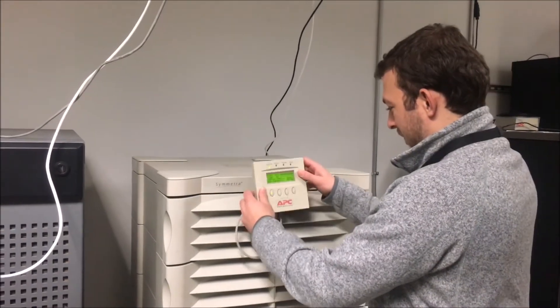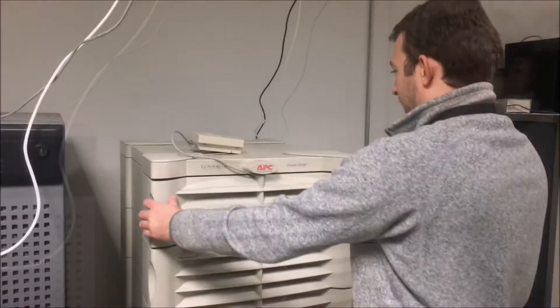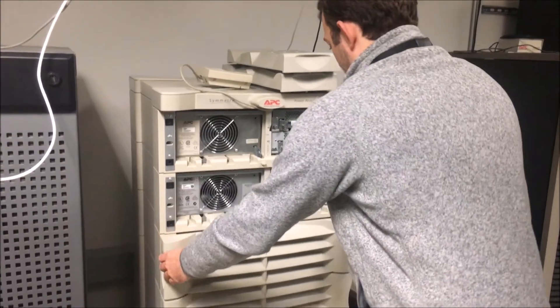First, start by removing the display on the front of the UPS. Next, remove the necessary front plates to get to the battery you wish to replace.